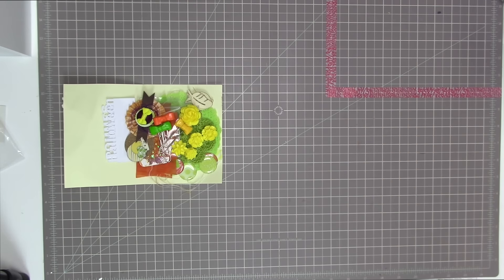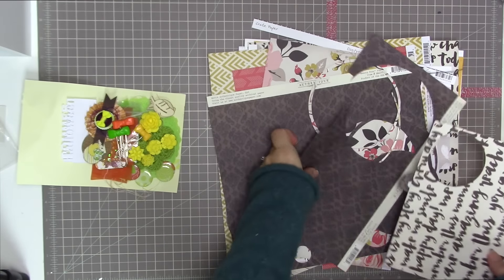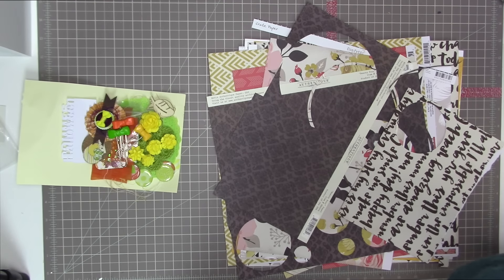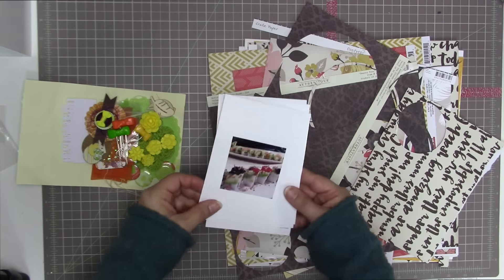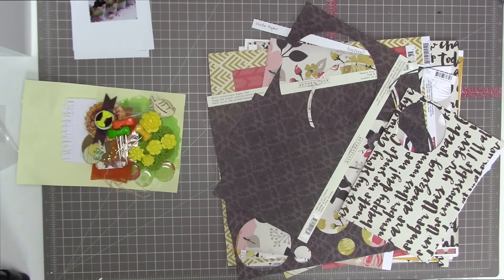Hi there, Tracy with another scrapbooking process video. This one is using a combination of my stash and the Mimosa Embellishment Kit. This is one of the two kits put out for the fall of 2015. I'm just getting around to using it now. I had meant to use it earlier this fall but got really busy. I did review this embellishment kit in the previous video on my channel, so if you'd like to see all of the contents of the kit, it includes everything piled over on the left-hand side of my workspace.